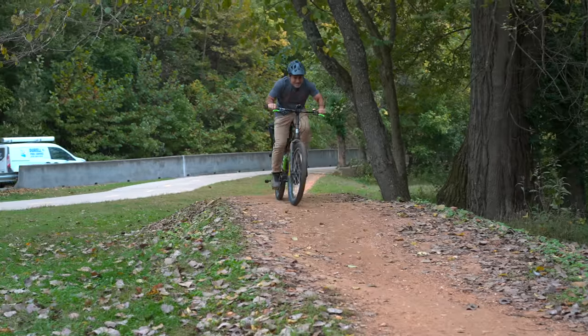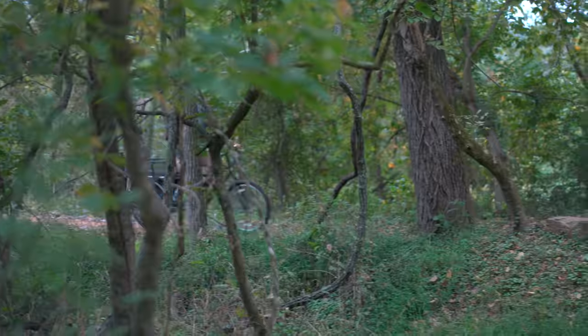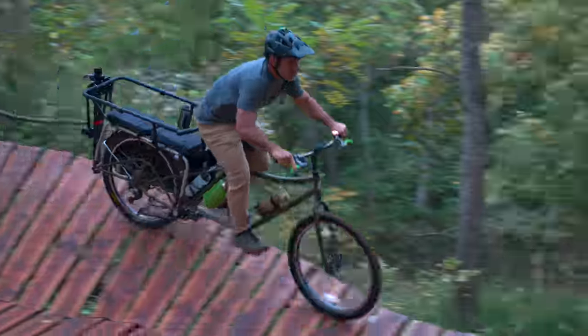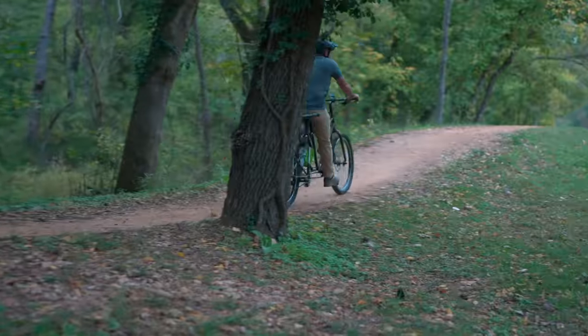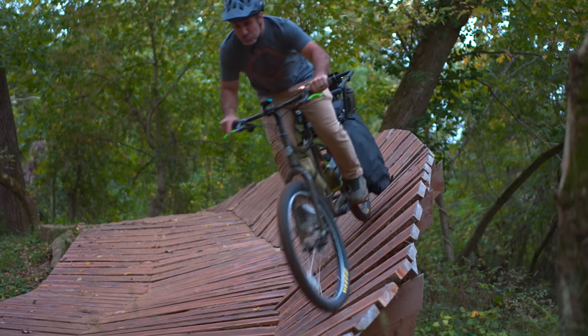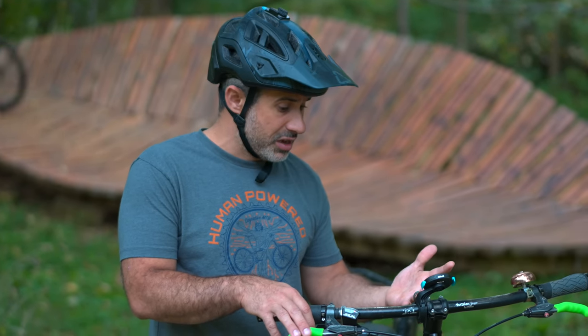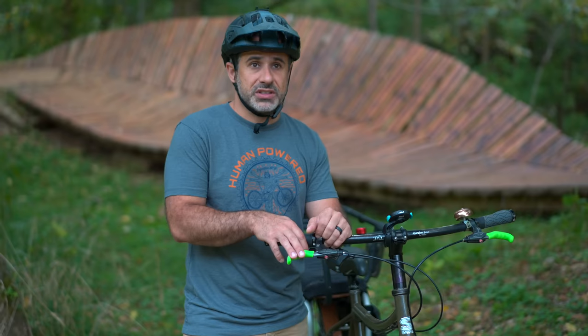That was interesting, but my prediction was it should just work — and I was 100% right. So I think when it comes to everything else, riding singletrack and all that, this is also going to do great. Let's do this little hand-cut climb over here and see how it goes.